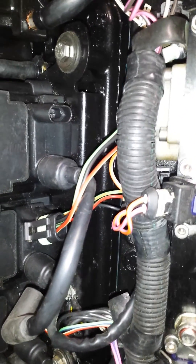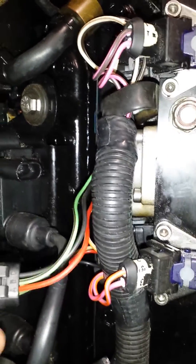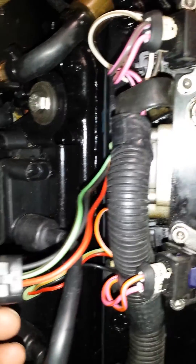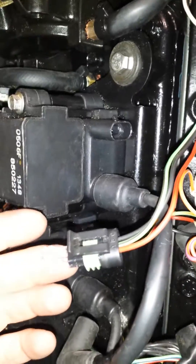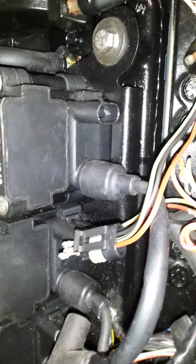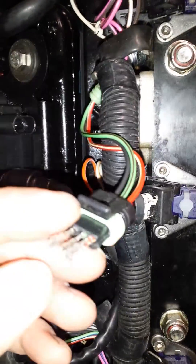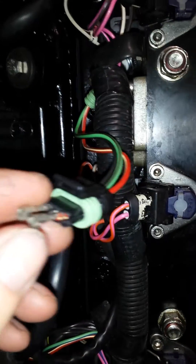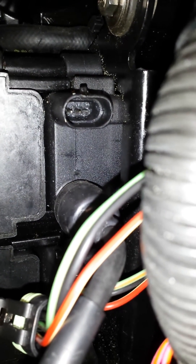It's Groundhog Day here at Fully Tech Mechanical. Last time we left you, we were having trouble with the number one coil dropping out. We took the connector apart, found where each wire comes through at the ECM, and wiggled each wire but could not replicate the fault. We then used pliers to tighten each connector to try to make a better connection on the ignition coil pins, but we couldn't get anything we were happy with that would be reliable long term.